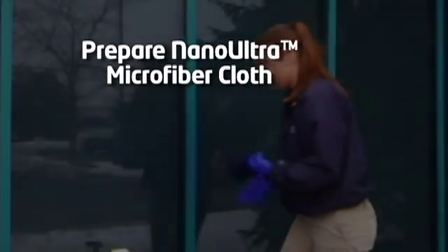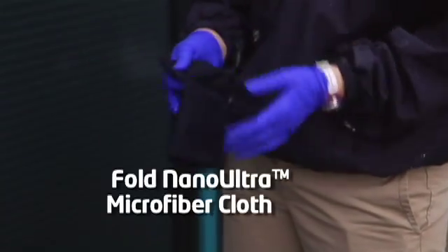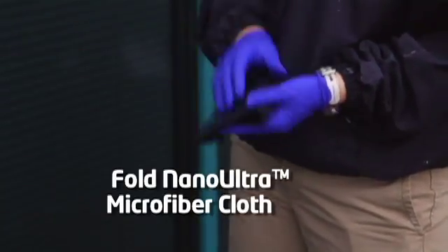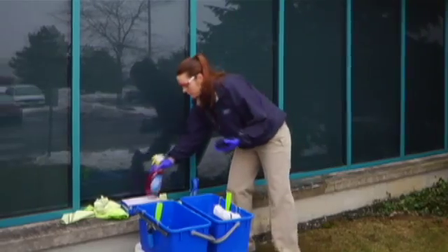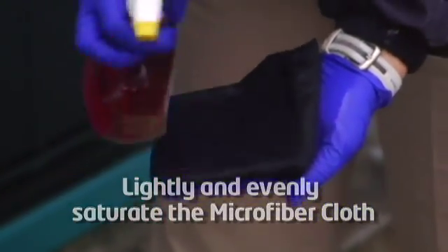Prepare the Nano-Ultra Microfiber Cloth. Fold the Nano-Ultra Microfiber Cloth into a square that comfortably fits into the palm of your hand. Lightly and evenly saturate the microfiber cloth with Nano-Ultra Superhydrophilic Treatment.